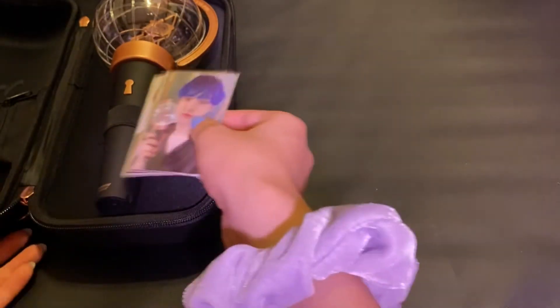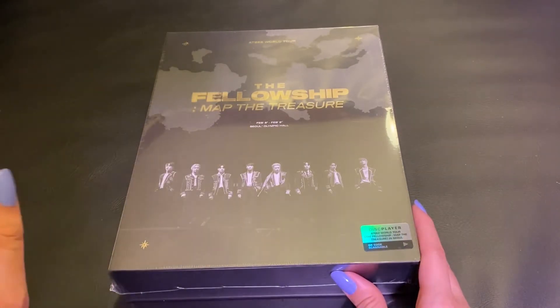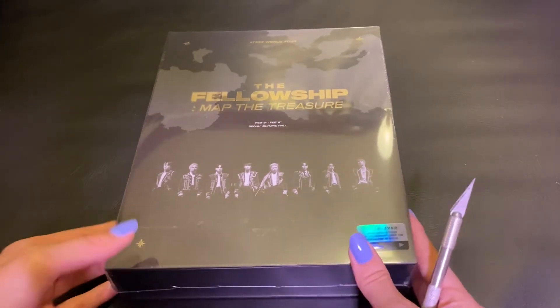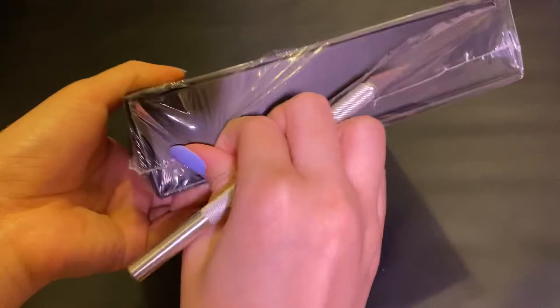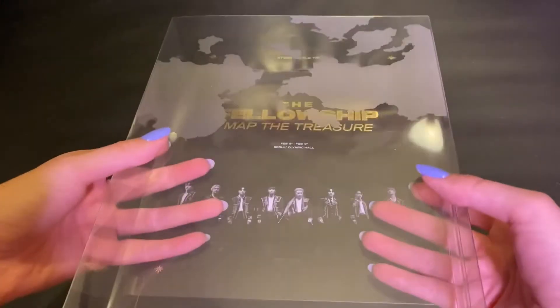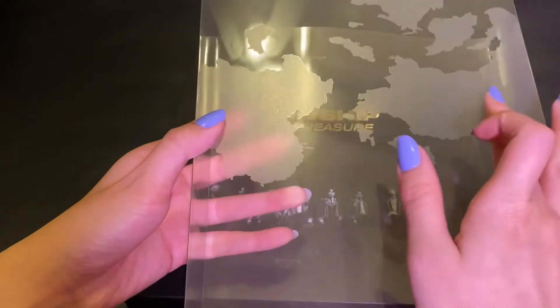So here we have the ATEEZ World Tour, the Fellowship, Map the Treasure. And I believe in here there are two discs, a kind of like poster/postcard set of all the members, a photo book, and a random member card. So we'll go ahead and cut into this — I'm going to try to make sure I don't actually cut anything. I want to make sure I'm gentle with this because it was not the cheapest thing, but it wasn't the most expensive either. So it comes with a slip cover — we'll go ahead and slip that off. It kind of just has the continents around here with a textured type of film.